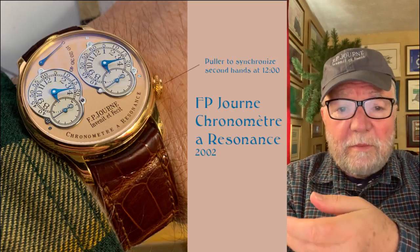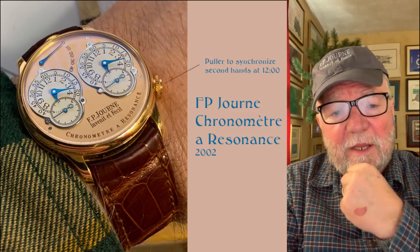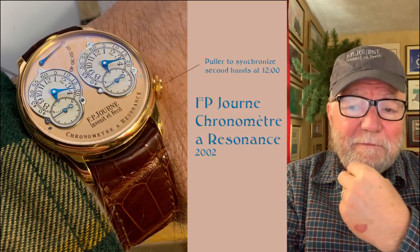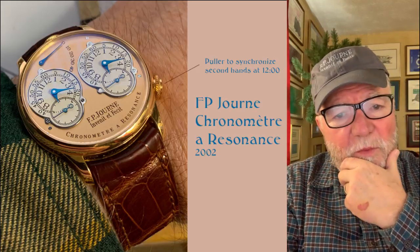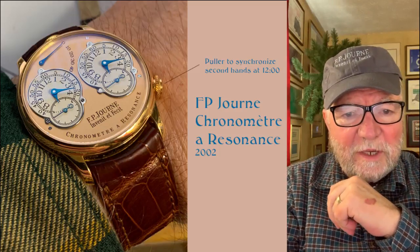The problem with resonance watches is they're not easy to make. They take a lot of time, a lot of skill, and having one has just been a real joy — it's a fun watch to have.